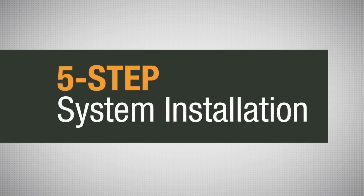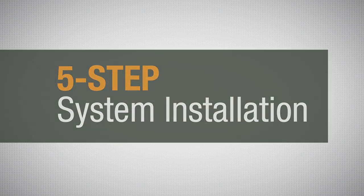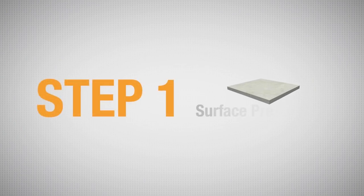Vaporsolve Ultra System is a five-step system installation. The first step in proper system installation is surface preparation.